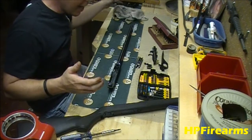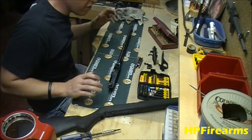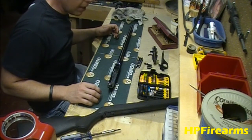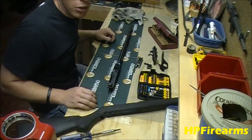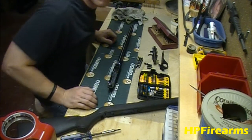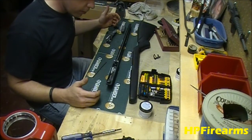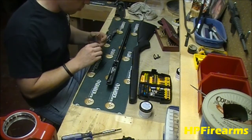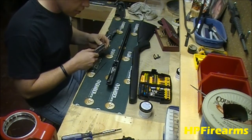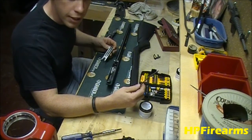That is how you disassemble a Marlin 795 — very straightforward and easy to do. At this point I'm going to go ahead and clean it and then be back to show you how to reassemble. Alright guys, the 795 is all cleaned up now. We're getting ready to reassemble. The carrier is all polished up and cleaned, and we've got our spring and guide rod back together.